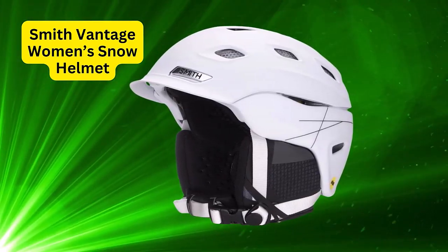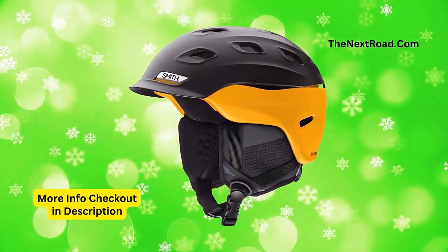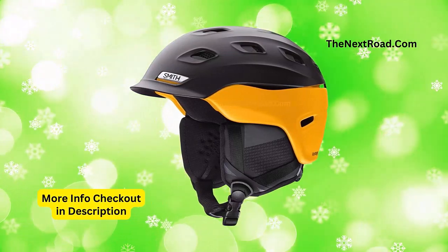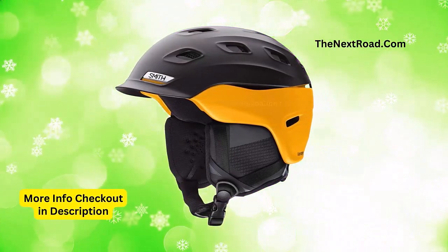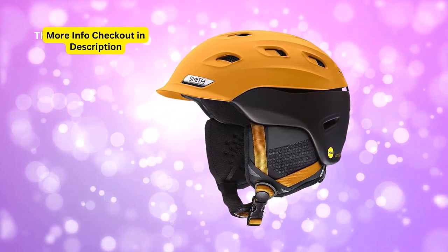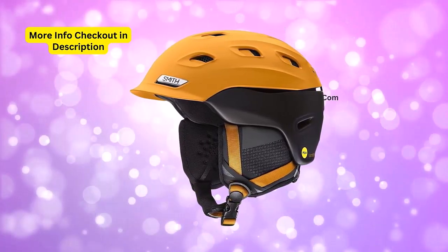Helmet brand: Smith. Color: many color options available. Size: small, medium, and large. Special feature: adjustable, lightweight. Model name: Smith Optics Vantage MIPS. Important information to know before buying — the Vantage was built for the hardcore, demanding the ultimate in everything.